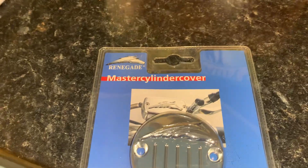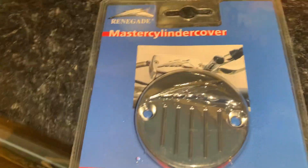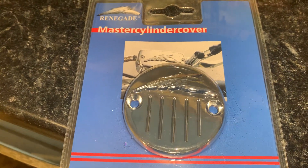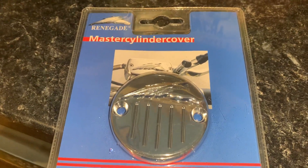We've got tank chaps, we've got fender tips, pretty well everything that you could ever want for your bike. Renegade were an amazing firm — master cylinder covers for the rear. We've also got floorboard kits for some of the older VN15s. We've got rear wheel covers, stainless steel mirror polished to make your VN15 spoke wheels look like chrome.